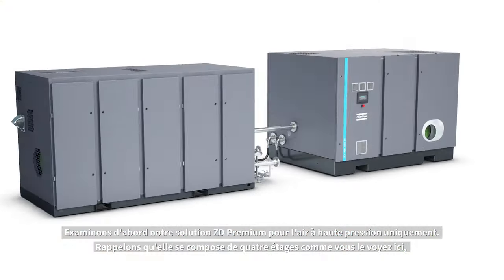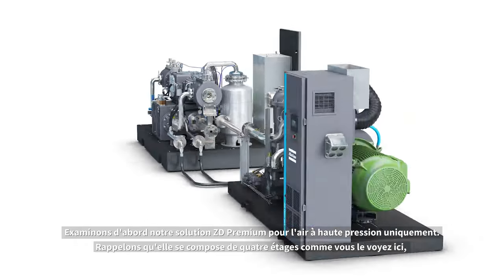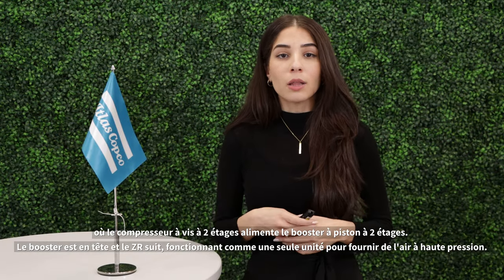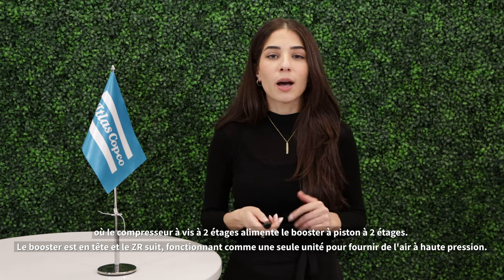Let's first look at our ZD premium solution for high pressure air only. It consists of four stages, where the two first stages are a screw compressor that feeds the remaining two-stage piston booster. The booster will lead and the ZR will follow, operating as one unit to provide high pressure air.